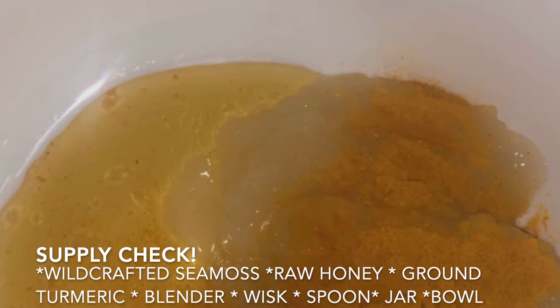What up y'all, it's Raji. Before we get started today, I want to give you the list of supplies you'll need to do this DIY.